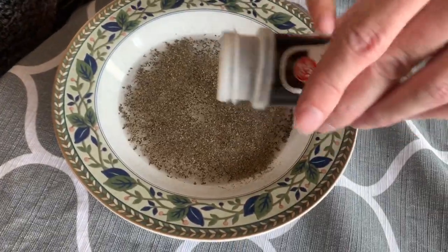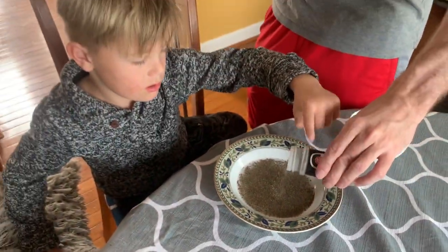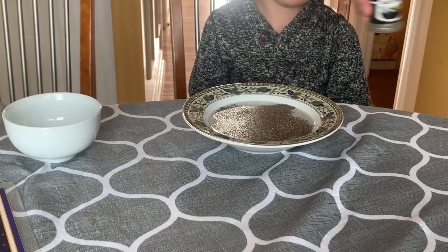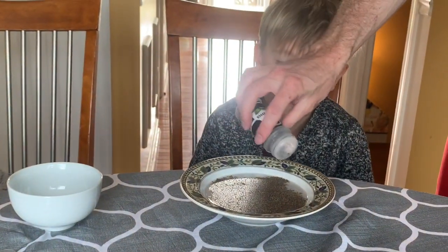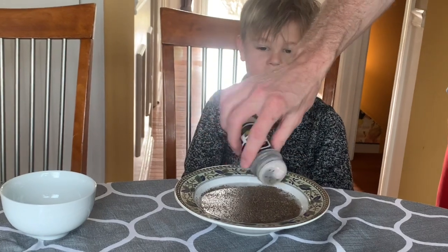Do a million! Okay, I think we've got a million germs in there. One, two, three. Look at all that dirt in there. Would you say it's covered in dirt now? Yeah.